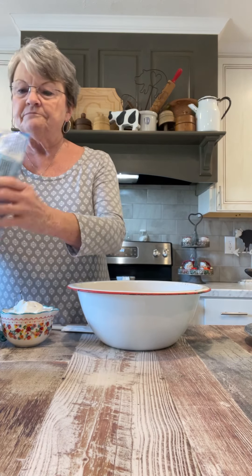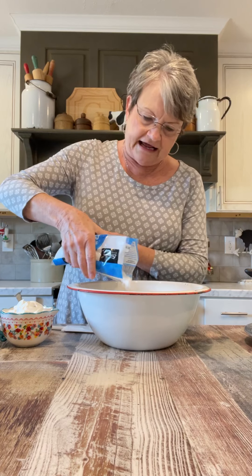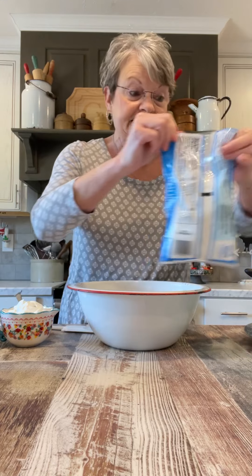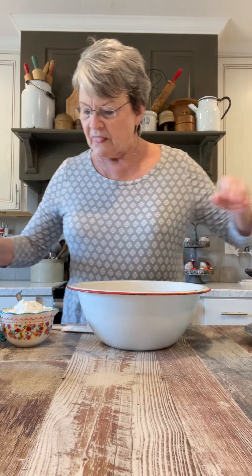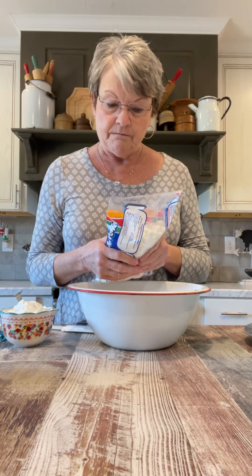A cup of coconut. I'm not going to measure it — I'm just going to put what I think is about a cup. And if I put a little bit more, that's okay because I like coconut. Then it calls for a cup and a half of the tiny marshmallows.